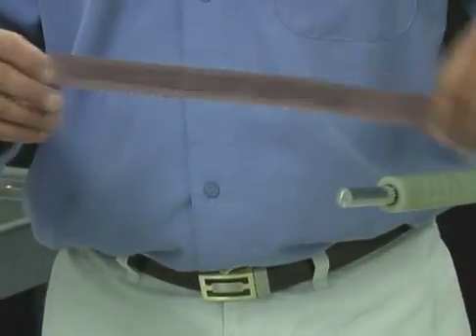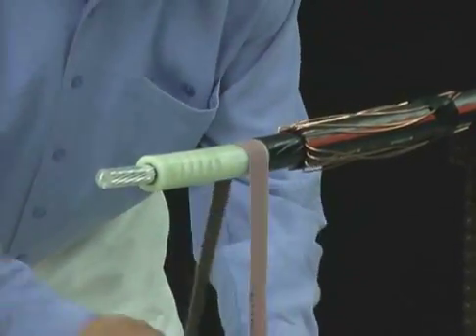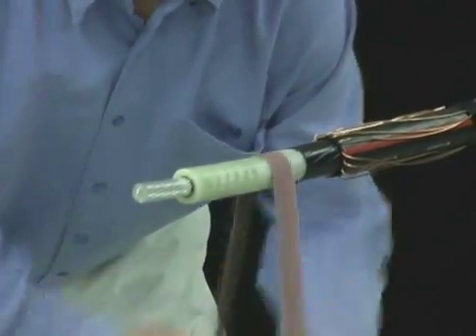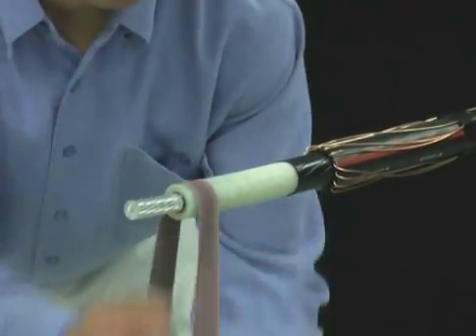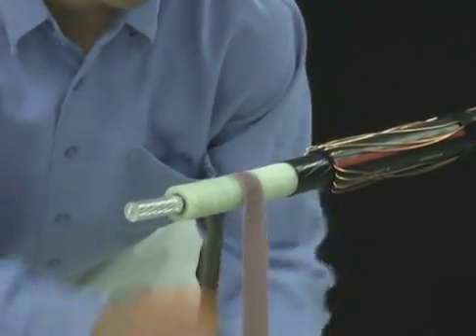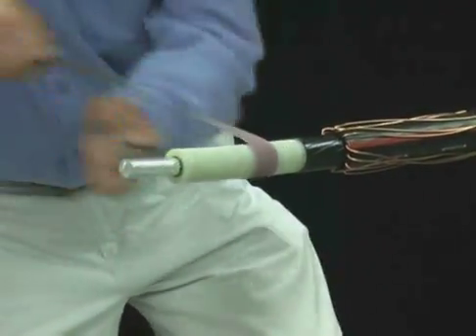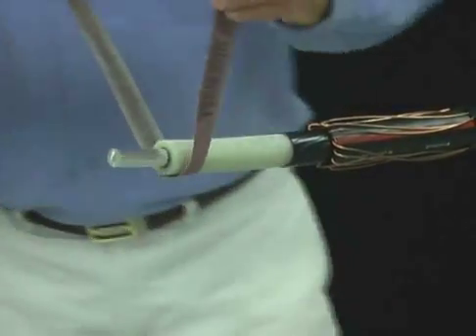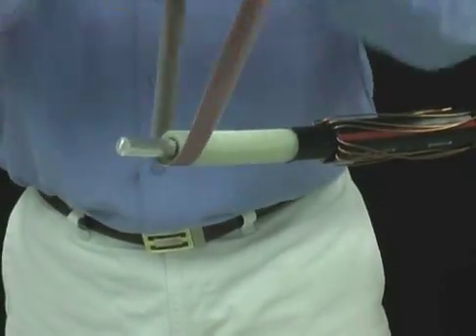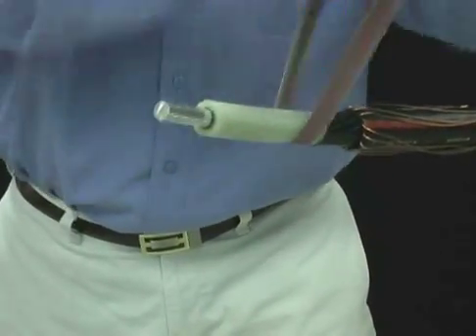You can sand out longitudinal superficial imperfections from the cable insulation by using a non-conductive emery cloth — sand only if these imperfections or contaminants cannot be removed with an approved cable cleaning solvent. Uniformly sand to remove imperfections by pulling the cloth back and forth across the insulation. Do not focus on only one area, as this will create a flat spot that will trap air inside a cable accessory.